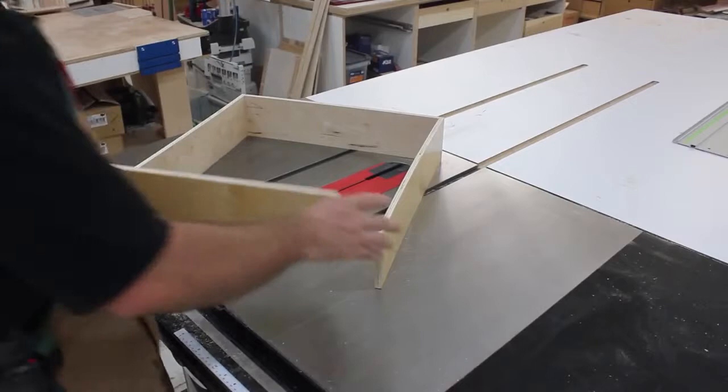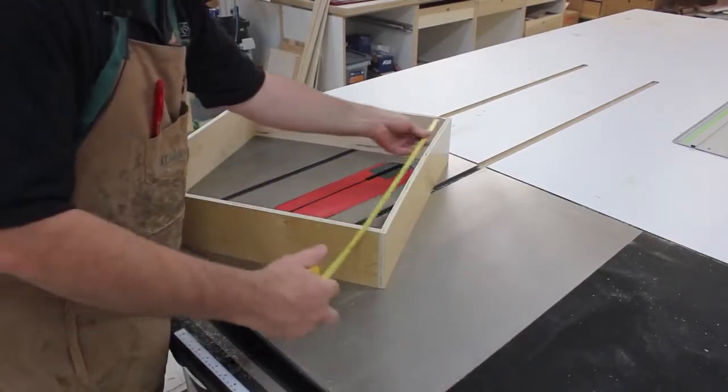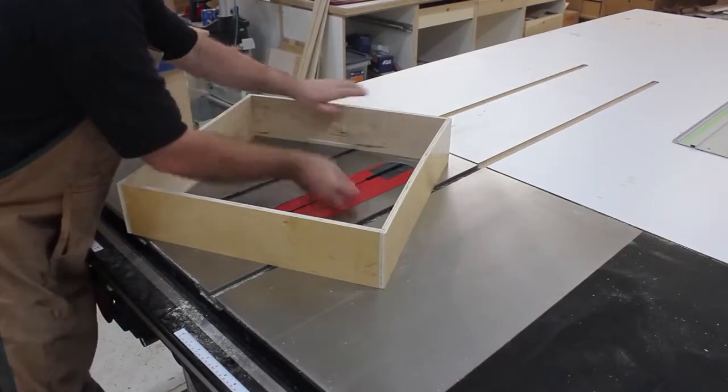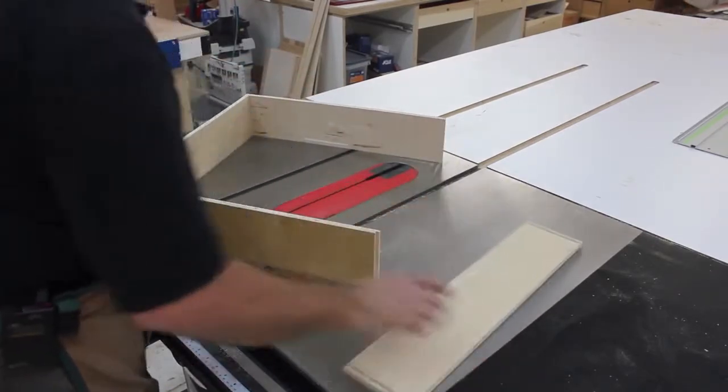Finally, dry fit your drawer. While it's together, measure the interior length and width so you can size the bottom in just a little bit. Also, make a quick line on the inside bottom of the drawer to indicate where the groove for the drawer bottom will be located. Now let's cut that groove.